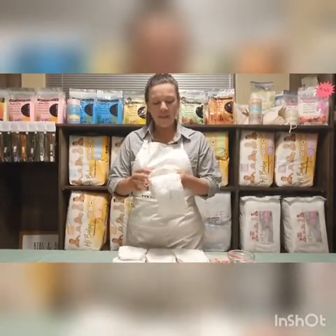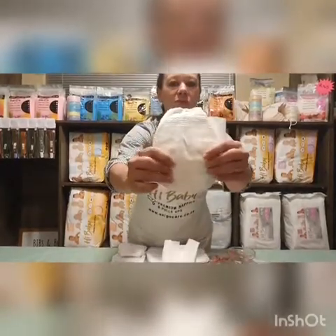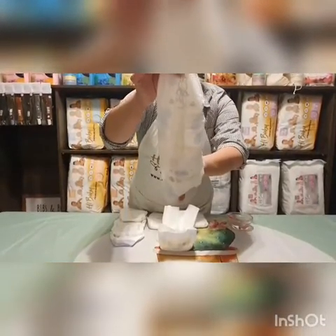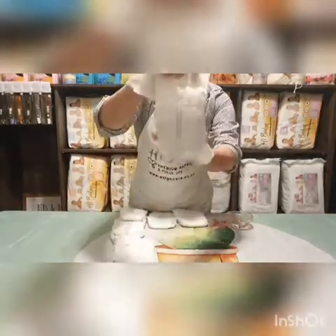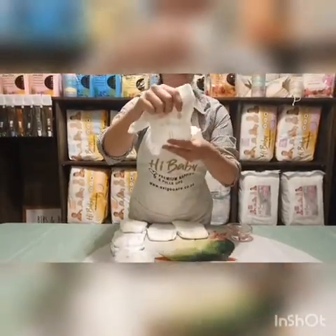For those of you who don't know what a wetness indicator is, I'm just going to show you. On the nappies there are two yellow lines, and when they come in contact with moisture or a pH change, those lines go blue or green. And this nappy is nice and wet — you can hear it plop.